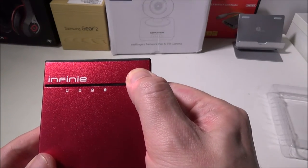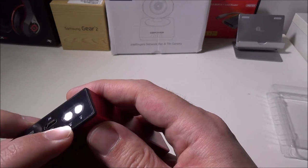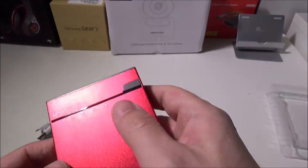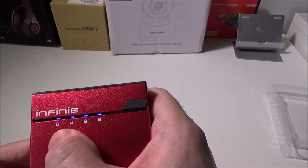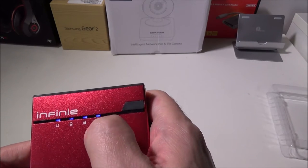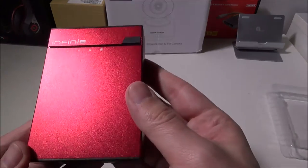It does have some lights here to let you know the battery status. You've got a light on top which is your LED flashlight — it's a dual LED flashlight. If you hold it down for three seconds, you can turn it on and off. If you hit it once, you will get a battery indicator letting you know whether you've got 25, 50, 75, or 100% battery. We're between probably 75 and 100% after our testing.